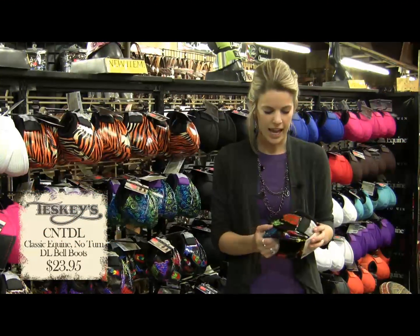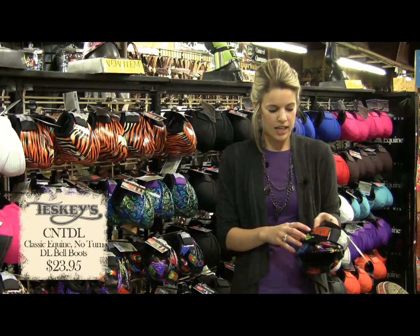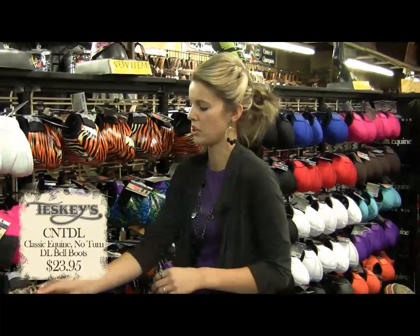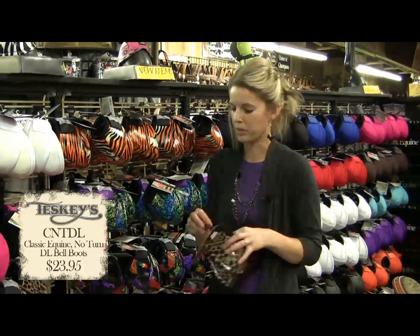Some of our other new colors is the Swirl Graffiti. The Graffiti has Kossi Kwan written all over in the graffiti pattern with the Kossi Kwan chest head. And then also the Cheetah, which matches last year's legacies in the Cheetah print.